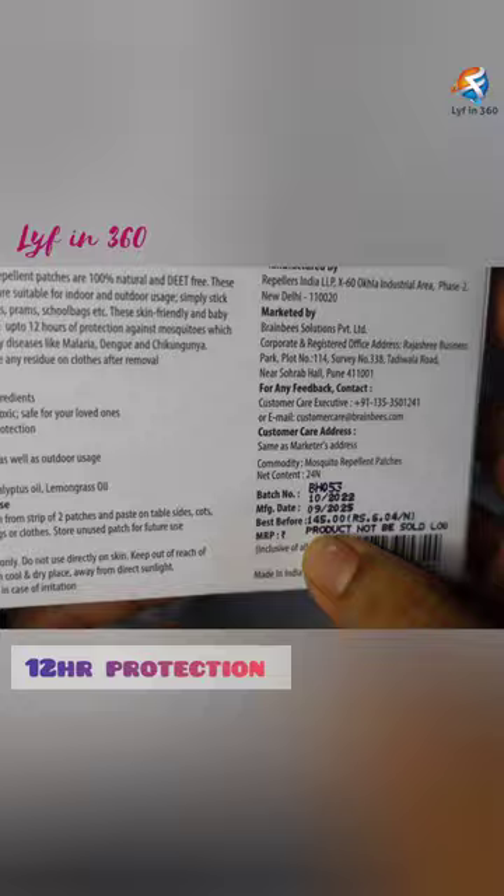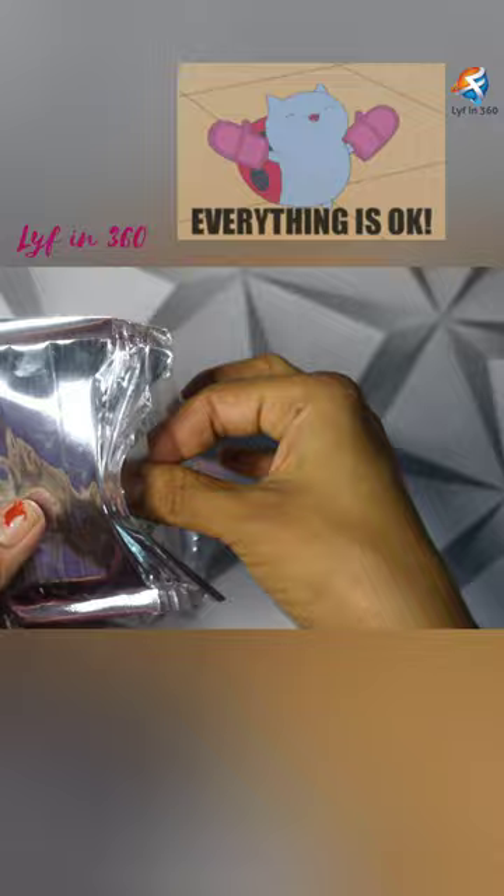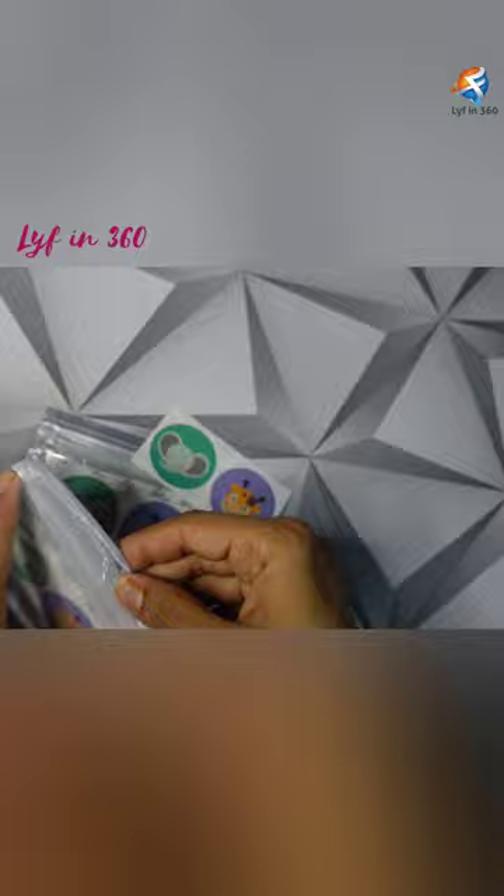It costs 145 rupees for 24 patches. You can stick these patches on their clothes, strollers, backpacks — basically everywhere. With citronella, lemongrass, and eucalyptus oil, it smells so fresh. I found this one smells similar to the Mama Yet mosquito repellent spray.